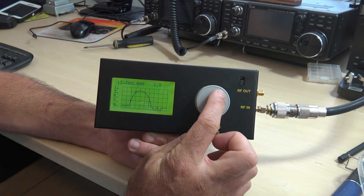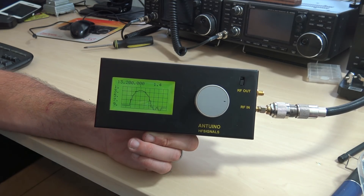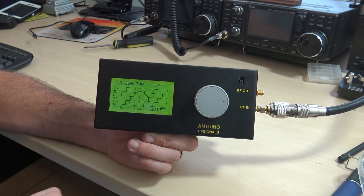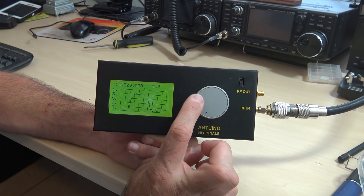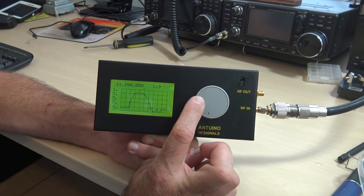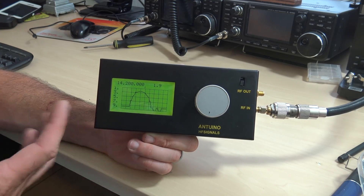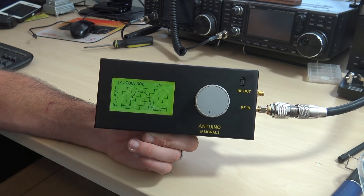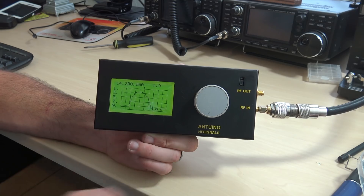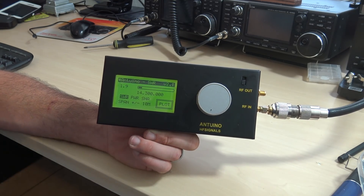Moving the knob with the little cursor on top, I can see I'm looking pretty good at 13.2, which is a little high or a little long for 20. But up here at 14.3 it's still about a 1.8 to 1.9 to one — so it's okay to use. It's a 10-meter antenna but it happens to be resonant on 20. I can also get a 25-megahertz spread or a 50-megahertz spread to see maybe what a multi-band antenna looks like. So that's the quickest SWR sweep you can see there.